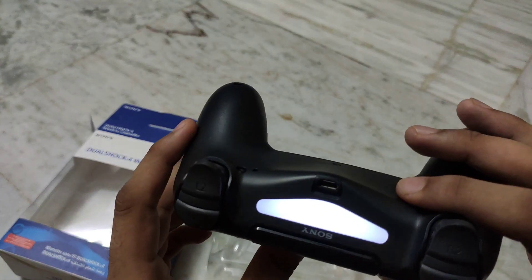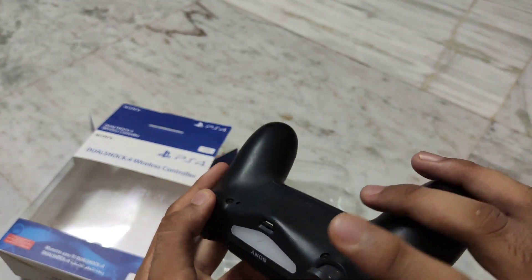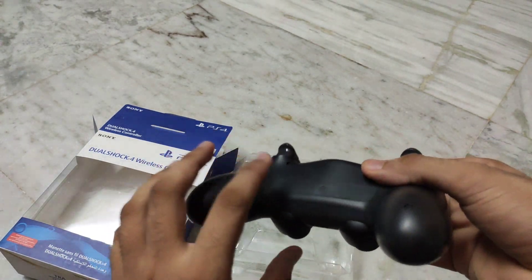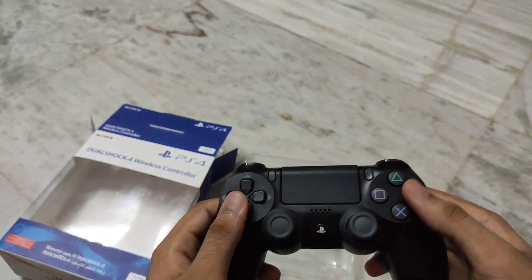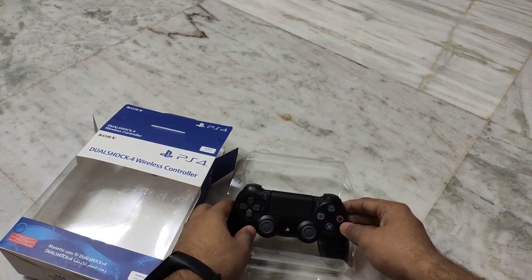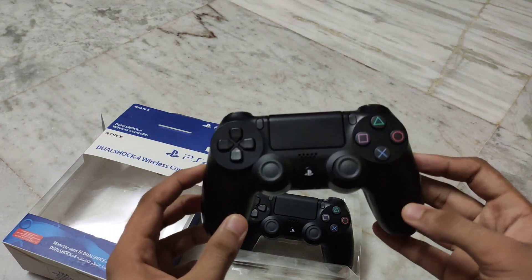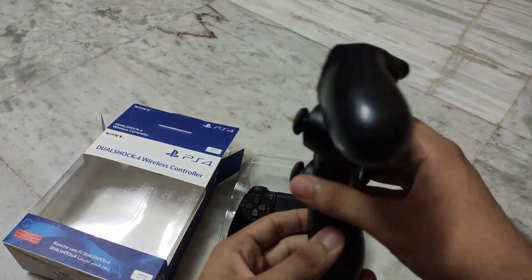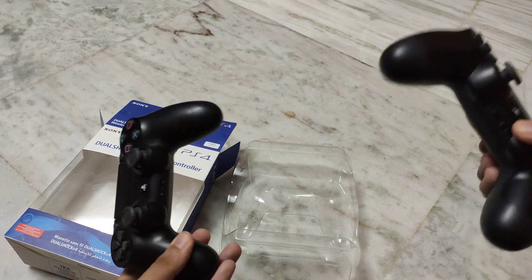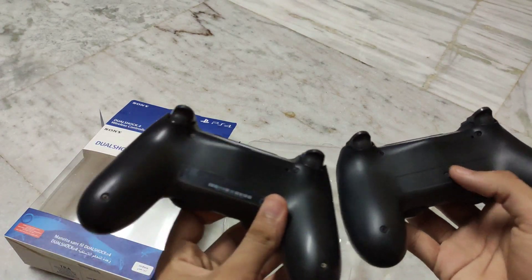I think there is no issue in this case. Let's charge it and show it. We have a fake controller — I will show you how it works. Let's take a fake controller. This is our fake PS4 controller. If you need a comparison between the original and fake controller, I will make one.